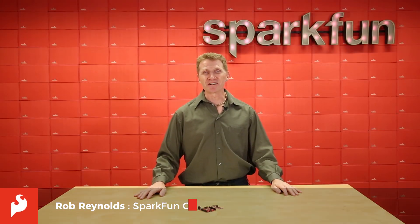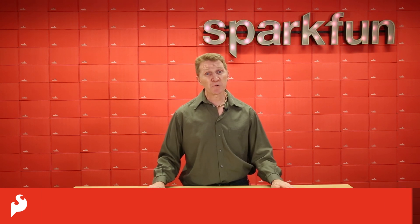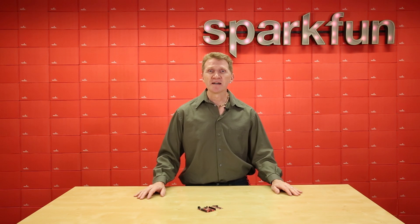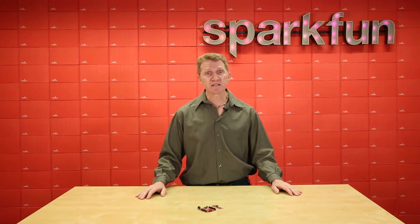Hi there, Spark fans. Rob Reynolds here. How far do you want to take your project or design? How much power and freedom do you want it to have? And more is an acceptable answer here. Now, how deep are you willing to dive to make that happen? If you're really looking to build from the ground up, then RISC-V is a great way to start.